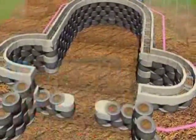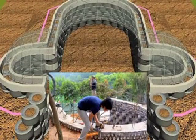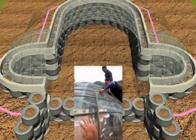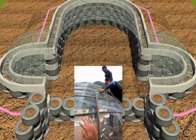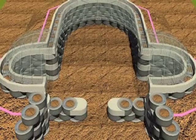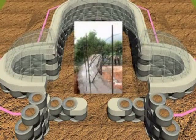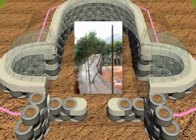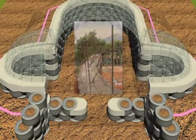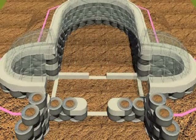The birdcage steel goes in at the same time, anchored into the bond beam itself. The birdcage is a form for a ferro-cement vaulted roof structure. Here you can see how it is anchored into the bond beam with the steel.